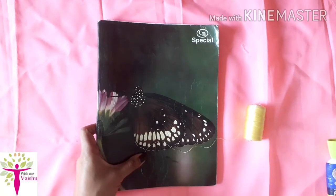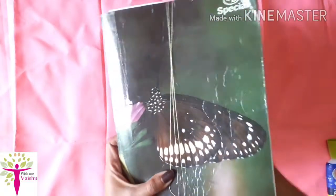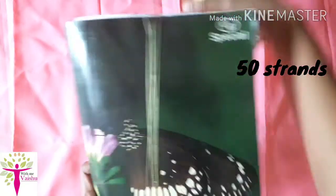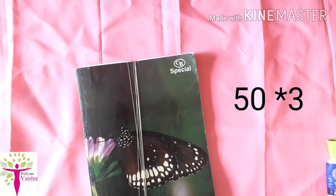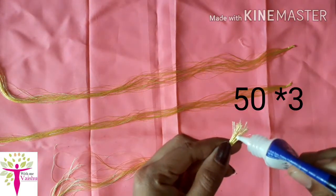First, we have to book this cardboard. We have to make the silk thread — we have to make 50-50. We have to make this 50-50. Then we have to make this piece of glue.